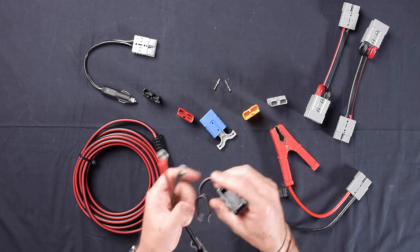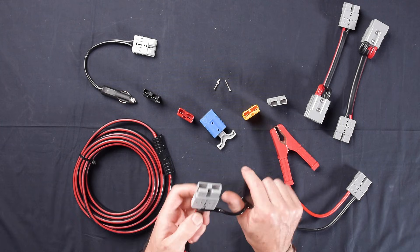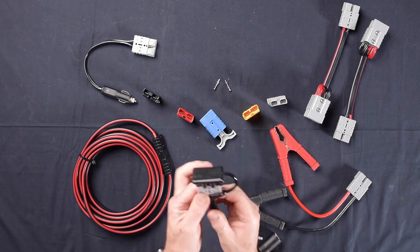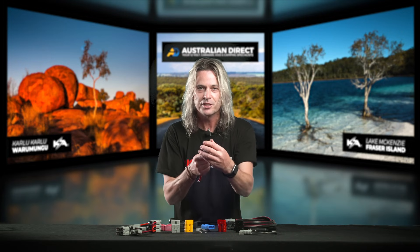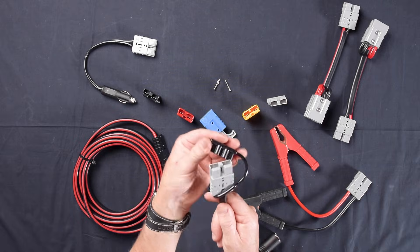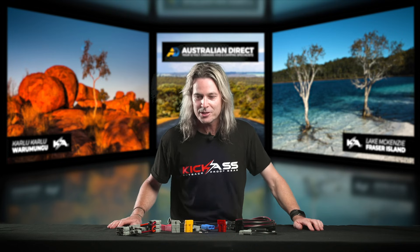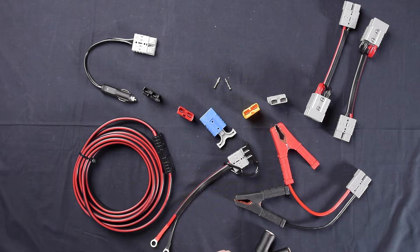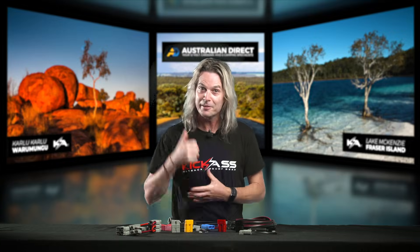We also have these little dust covers. When you're doing your installation and want to neaten it up, just wrap it around your wiring before you put your plug on — it covers it up nicely. It's really handy if you put it on your trailer, camper van, or caravan. It keeps dust out and looks neat. Don't forget to head over to our website to check all our bits, pieces, and adapters for Anderson connectors.